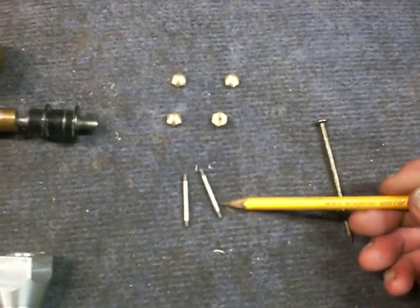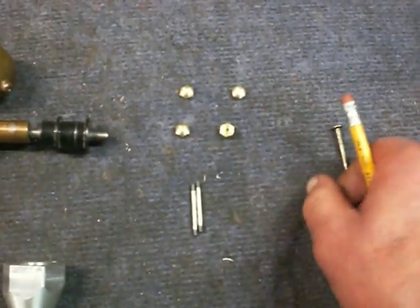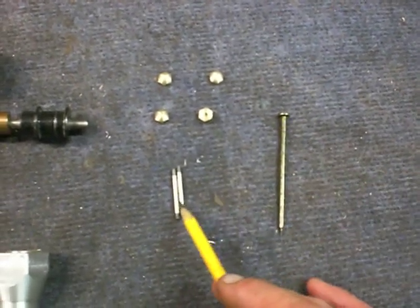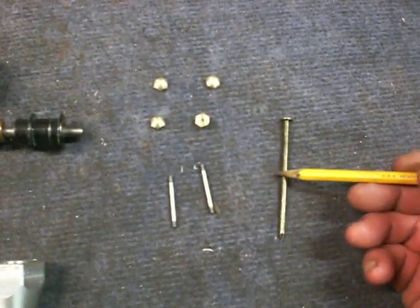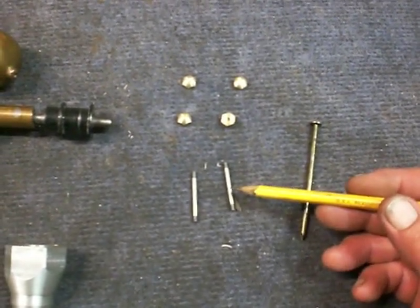I didn't have any stock that was real close to that size, so I kind of rummaged around here and sure enough, a 16-penny sinker nail was almost the right size — it was oversized, which is what I was looking for. So that's what I used: a 16-penny sinker to turn these down to make them into shafts.